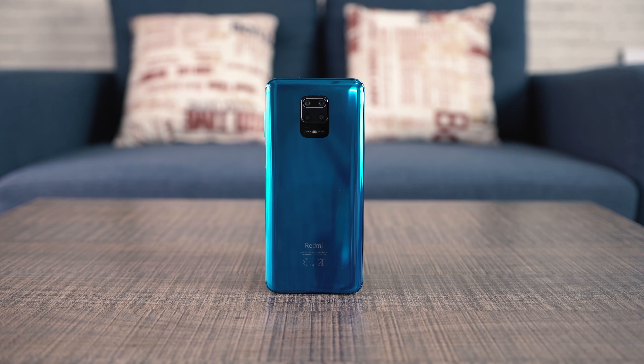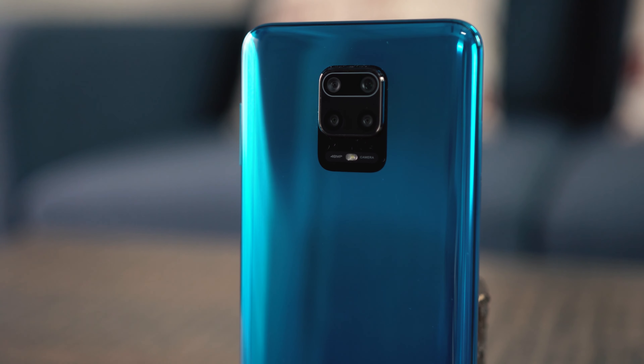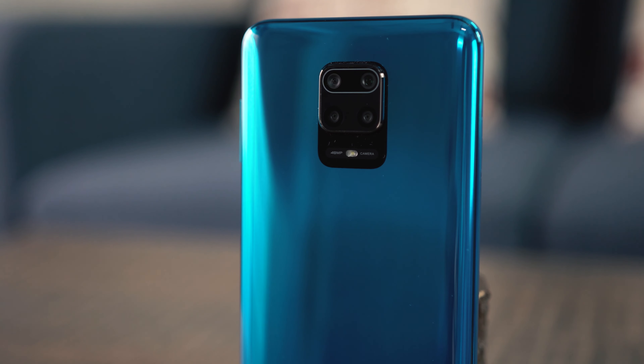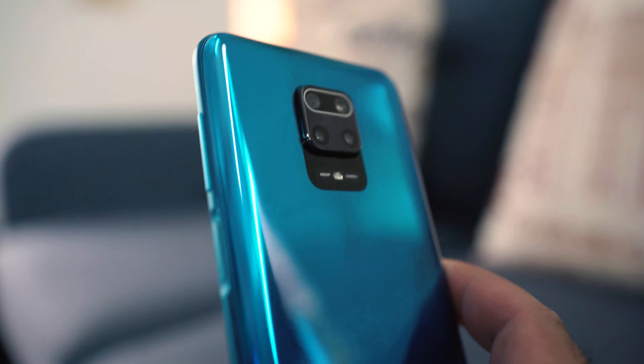The Redmi Note 9S has 4 cameras mounted in a square-shaped protruding camera module at its back. This unique arrangement has the main 48MP Samsung GM2 sensor, an 8MP ultrawide camera, a 5MP macro camera, and a 2MP depth sensor. On the front, it uses a single 16MP shooter.